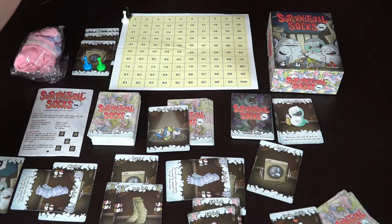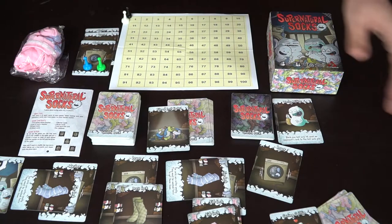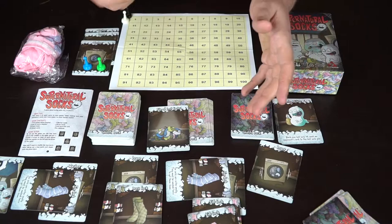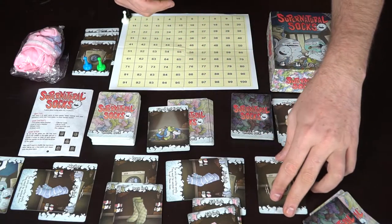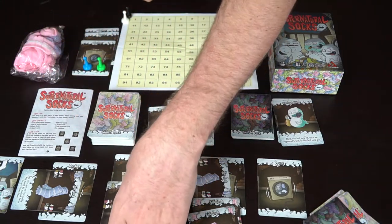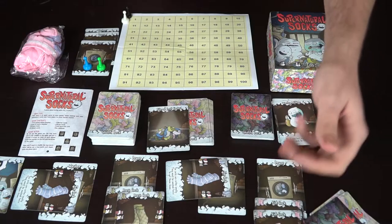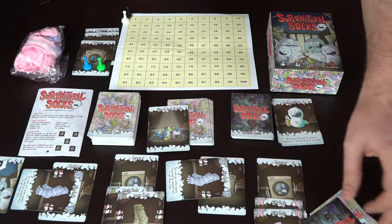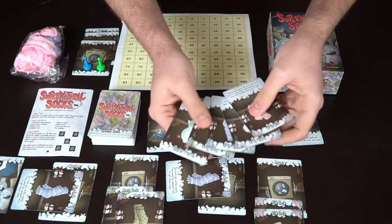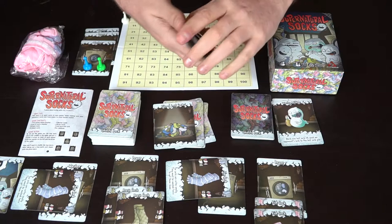After the active player plays their ghost cards, they can choose to play another provided it's not another offensive card, or they pass. Everyone else then gets to play their ghost cards too. After ghost cards are played, you move any socks from the washer that can go to the dryer. The kid socks move and trigger their ability — draw an extra card, then put one into the lost sock pile — and you shuffle those in.